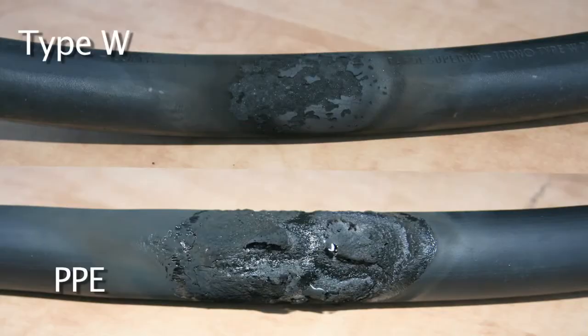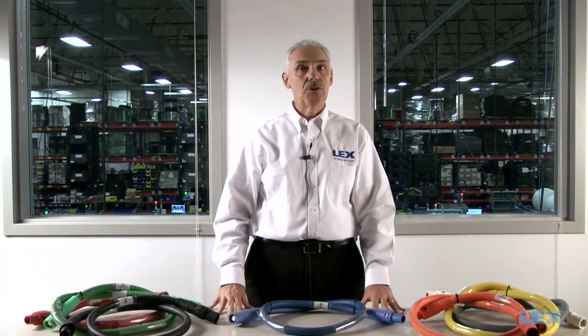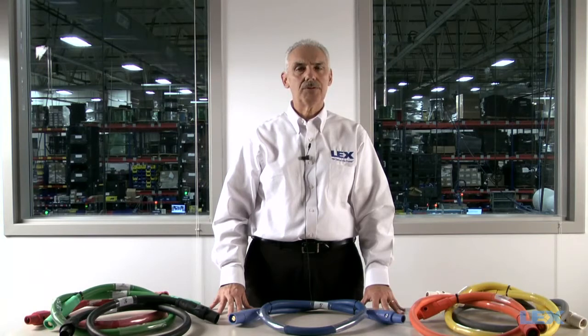It's obvious that there's a clear difference in the two cables. The PPE thermoplastic has major damage to the cable jacket, while the type W shows a little discoloration but the cable is still totally intact and usable. As you can see from the abrasion and temperature resistance tests we just demonstrated, thermoset type W outperformed thermoplastic PPE cable. Type W cable is heat cured so it won't melt at high temperatures. It's more flexible at room temperatures and also remains flexible in cold temperatures, making it the clear choice when it comes to cam extensions.